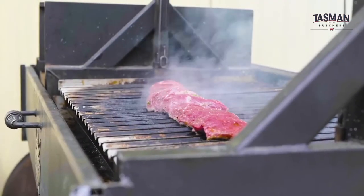Hi, I'm Sam Burke, Corporate Chef for Meat and Livestock Australia. Today I'm going to show you how to cook red meat creatively over open fire.